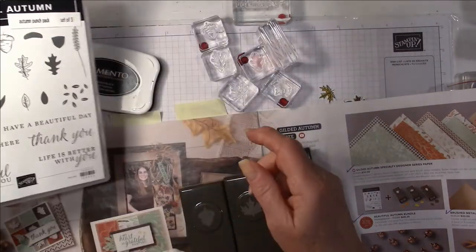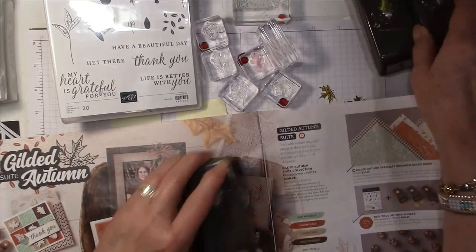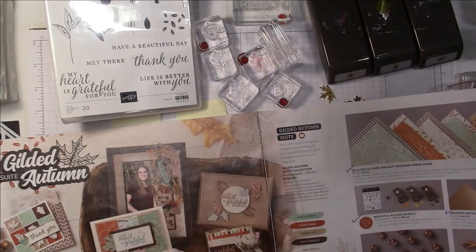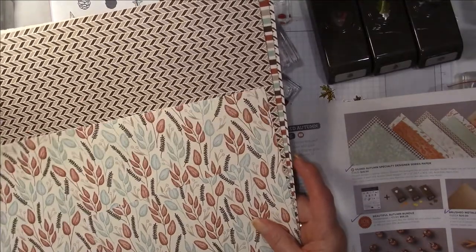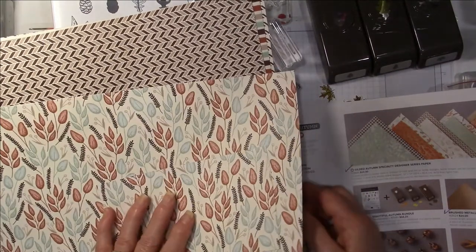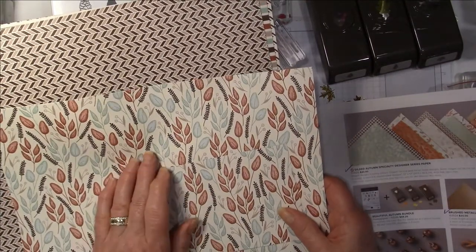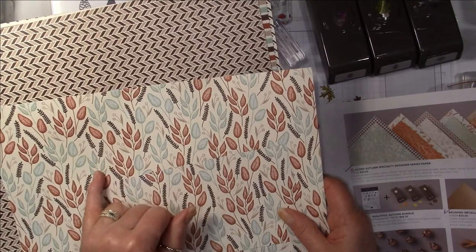Those are the stamps I'm using, and I also purchased the Gilded Autumn specialty designer series paper. This paper — everybody's been raving about it. The background color is very vanilla, so if you don't have any very vanilla and you're planning to get this, I would suggest you get a pack of very vanilla. The colors in this paper just go so well together — there's Early Espresso, Cajun Craze, Crumb Cake, and Mint Macaron.